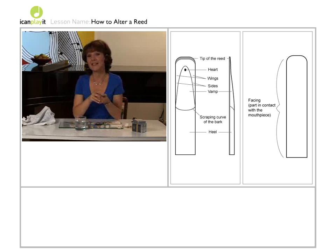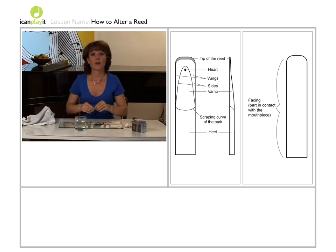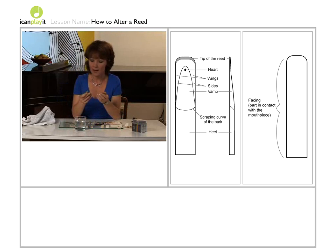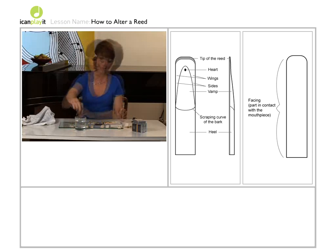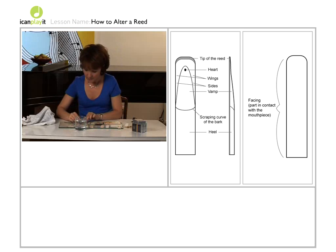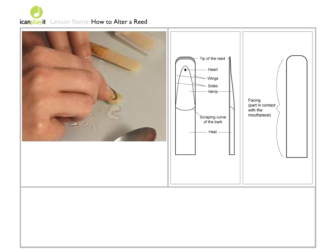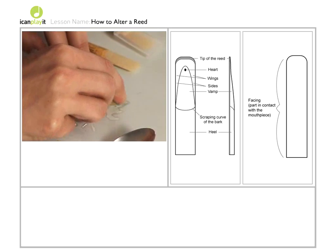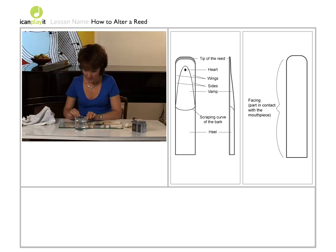If, however, the reed is too hard — it's difficult to blow and makes a fuzzy sound — then you need to take some material off the reed. You can do this with sandpaper or with a knife. I like to use Dutch Rush, which you can buy in boxes from a woodwind shop. It's just a natural rough grass. You dip it in water and scrape a little off each of the wings at the top of the reed. Remember to do the same number of strokes on each side and only take a little off at first. Try the reed, then take a little more.